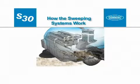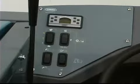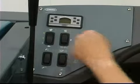How the sweeping systems work: your machine can effectively sweep dirty areas. With the engine speed increased to the normal sweeping speed, the vacuum fan turned on and the brush lowered, the machine is ready to sweep.